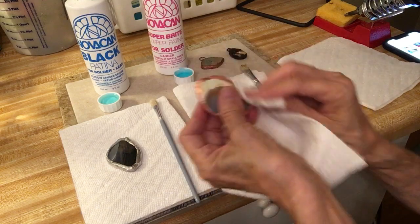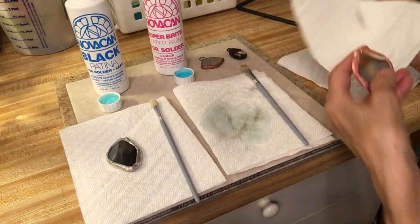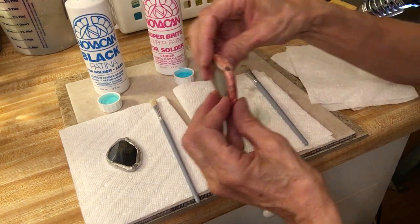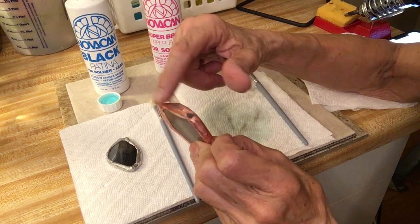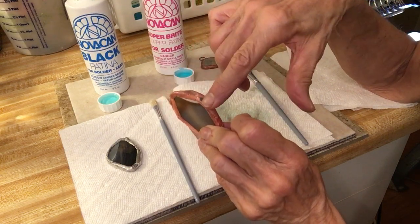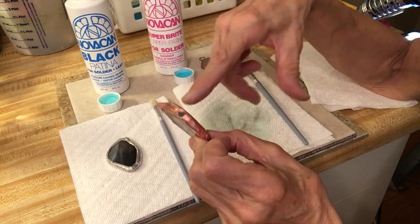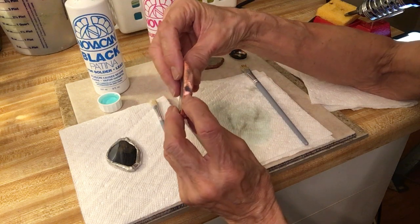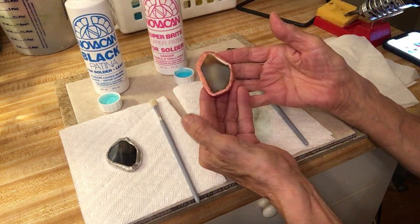I'm going to share something here — I'm not going to pretend I do everything perfectly. This looks really good overall, however I made a little mistake. See this part right here? I'm pretty sure I did not get the flux clean enough off this grooved area. So I just learned something by showing you all this — you want to make sure you get the flux off really well. I'm pretty sure that's what caused it. But anyway, you get the idea. See how pretty that is? It's so pretty.